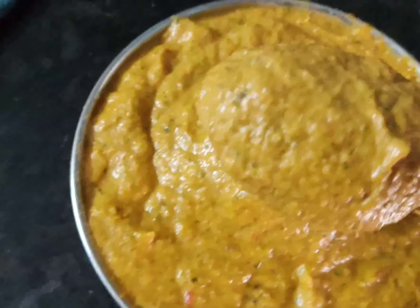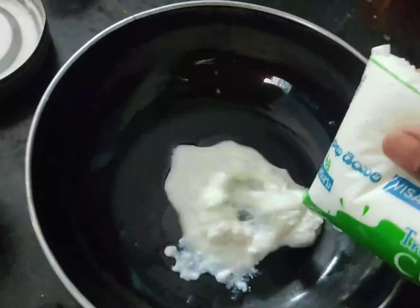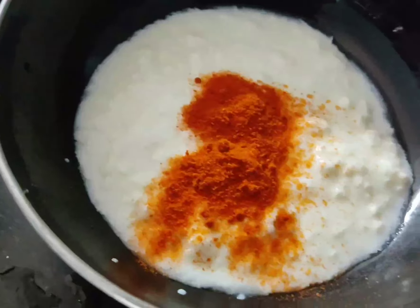When you put the gravy on the gravy, add the paste to the gravy. Now we will prepare the paste in the pan.